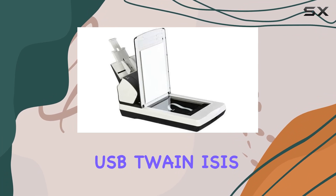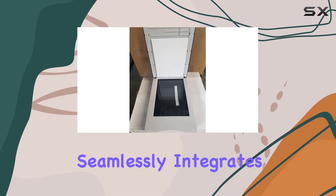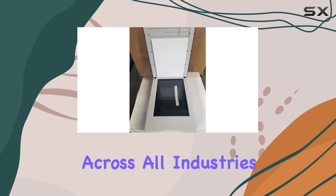And with connectivity options like USB, Twain ISIS, and Kofax VRS compatibility, this scanner seamlessly integrates with ECM solutions across all industries, making it the perfect choice for businesses of all sizes.